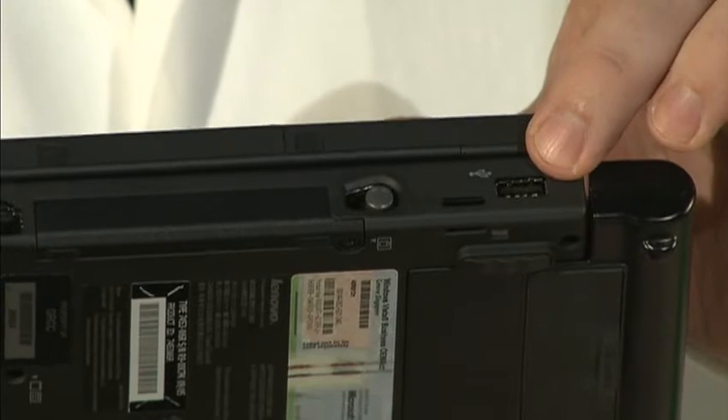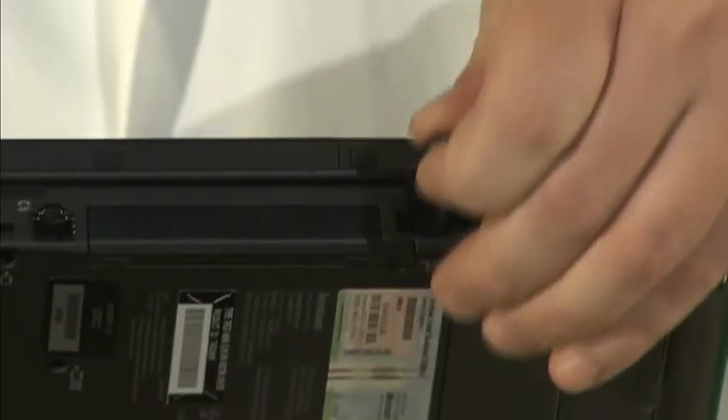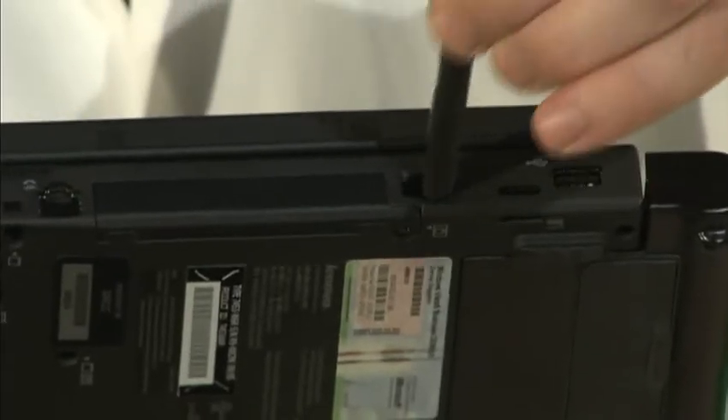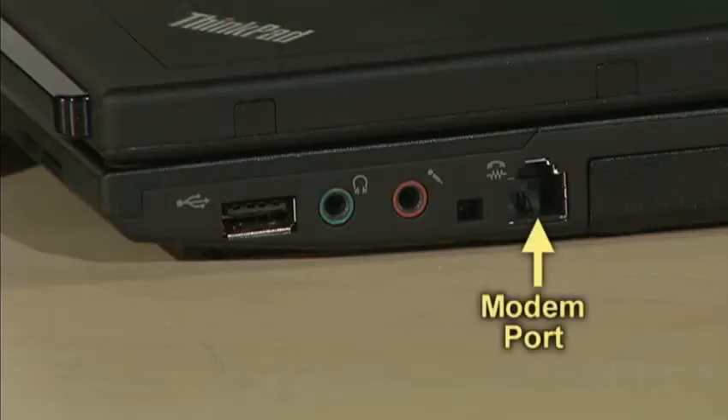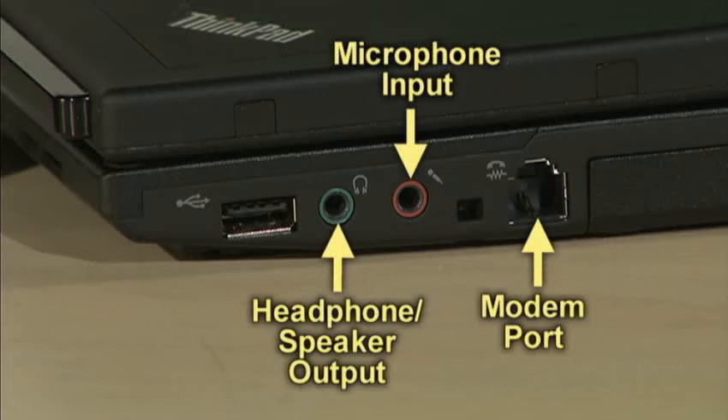Nothing along the back but the battery on this model. On the right hand side, you'll have another USB port. To get the stylus out, you press it and release and it slides right out. The modem is on the right hand side, and then you have a red microphone port, a green headphone port, and another USB port.